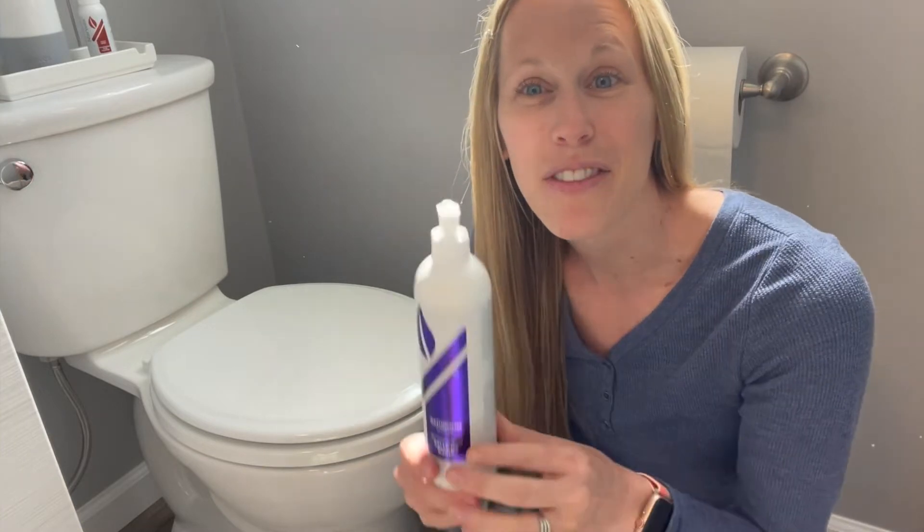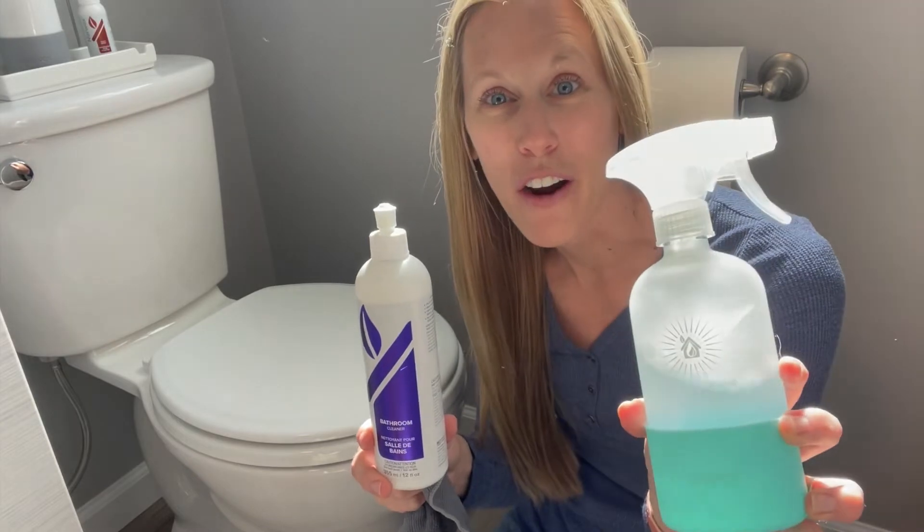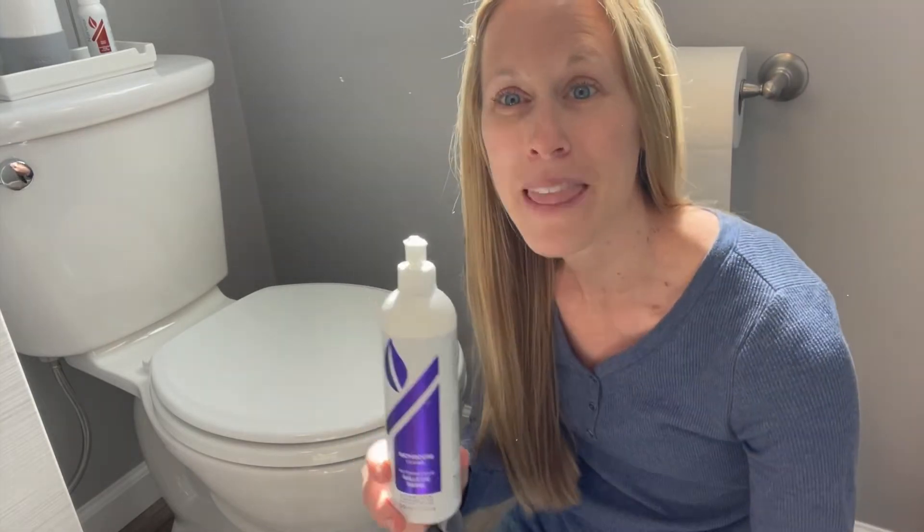The toilet is one of my least favorite cleaning jobs. With Norwex products, it makes the dirty job even easier. What I love to use is a travel viral cloth for the outside of my toilet. I love the Norwex bathroom cleaner — you can use it full strength or diluted in our forever spray bottle — and the new Norwex toilet brush. Super handy. So let's get to work cleaning my toilet.